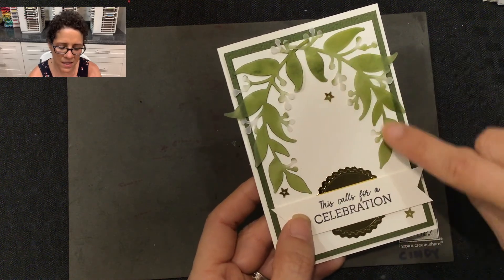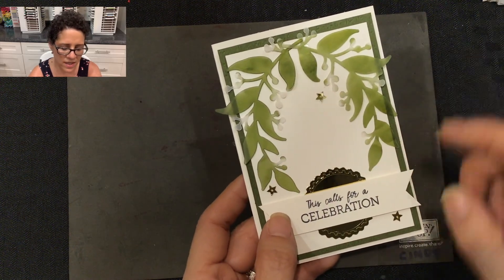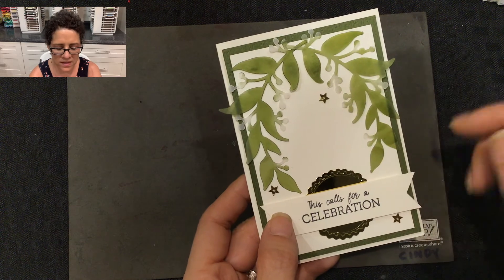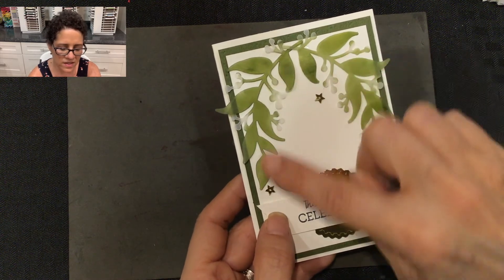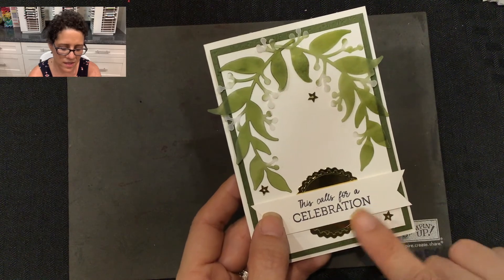On this card I took those same vellum leaves but used a sponge dauber and added a little bit of Mossy Meadow to just make the leaves green. This reminded me of a maile lei. Here in Hawaii, whenever we have celebrations or special occasions, the giving or wearing of leis is usually seen, so this is to represent a lei. I love that it had that celebratory sentiment in the set.